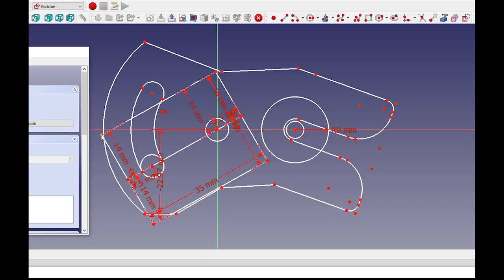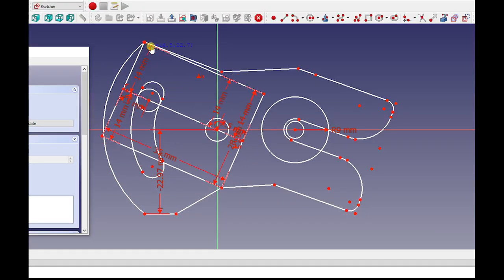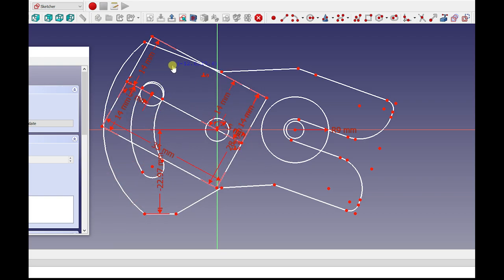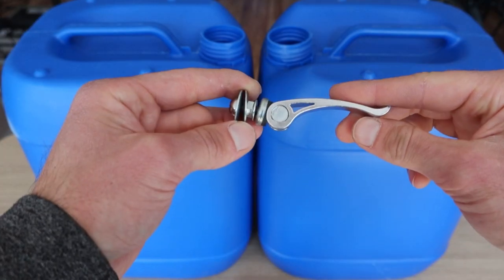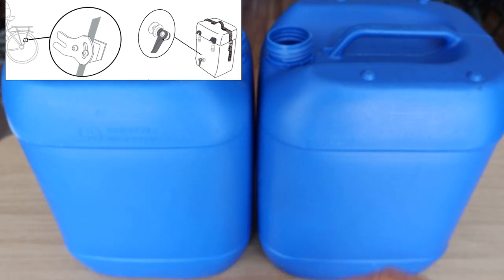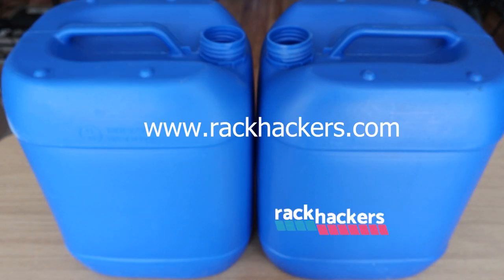The middle part of the clamp is plastic and the one-eyed rabbit is laser cut from stainless steel sheets. A quick release is used to tighten the canier onto the rabbit. You can find a detailed description on how to make your own parts set on the Rackhackers website.